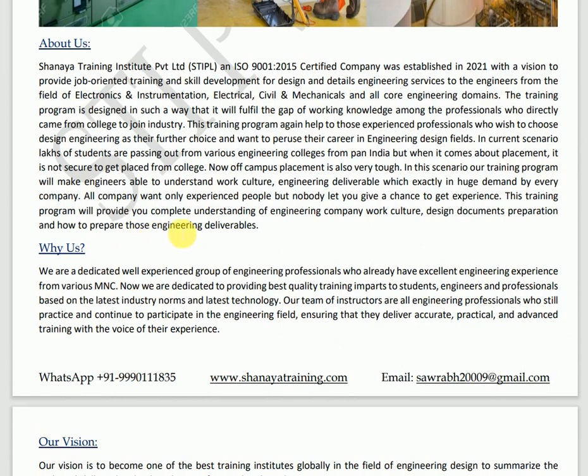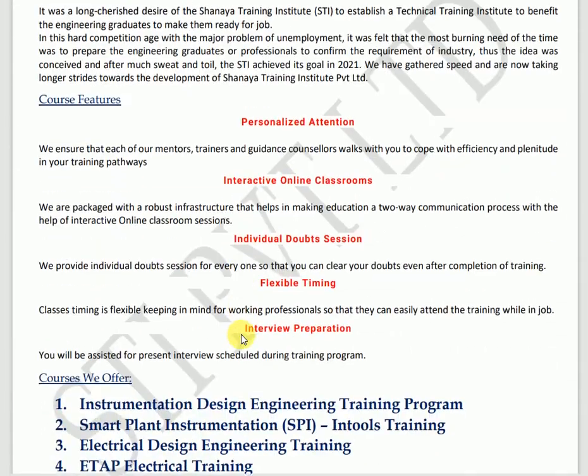We started this company to provide various training programs across the globe for professionals who are not able to travel and who are in a job. They want to learn technical skills while sitting at home, their workplace, or site locations. This training program is going to help all those who are looking for instrumentation design, Smart Plant Instrumentation, or electrical, civil, and mechanical training from their place.